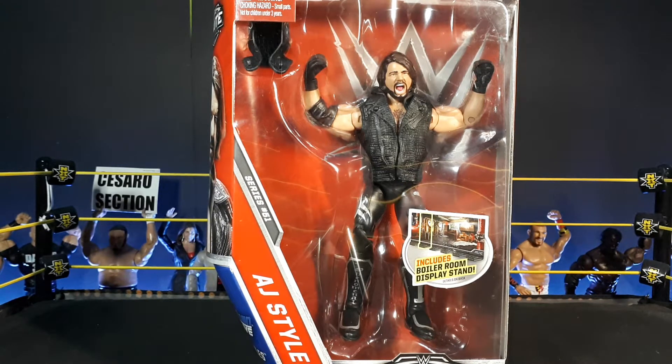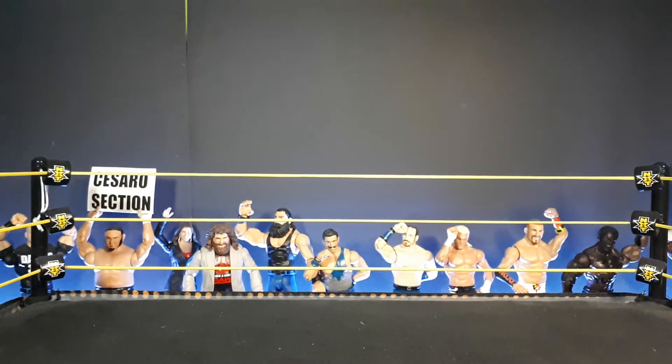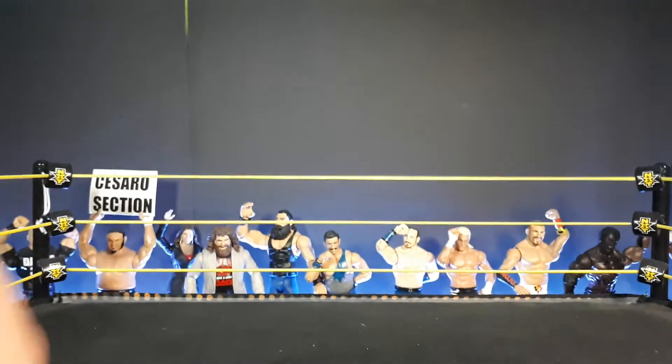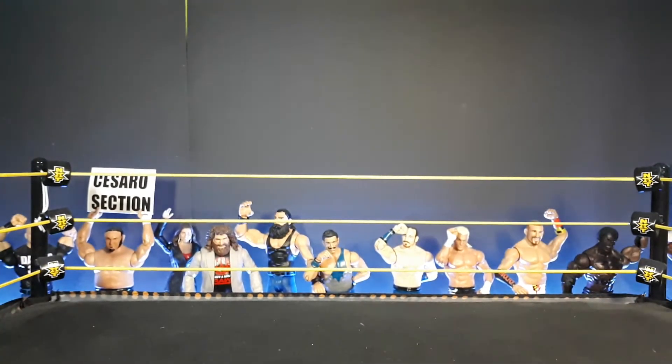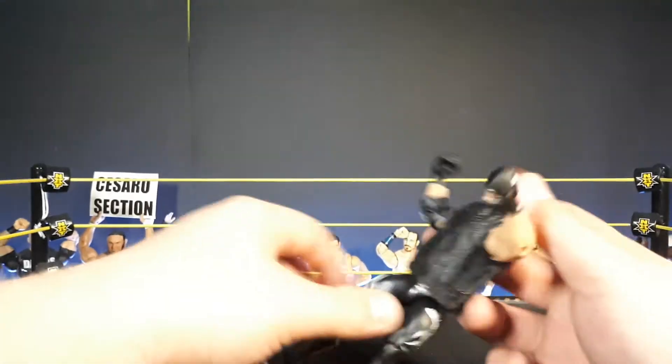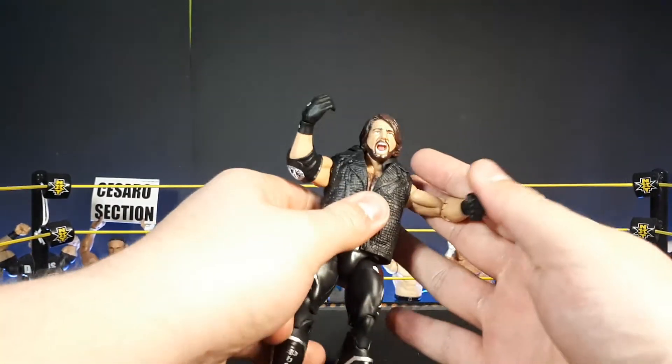The intro isn't on the video because I accidentally clicked the wrong button to stop recording. Anyway, starting with the unboxing. I'm skipping the display diorama — I stopped building those up because I have too many already and not much space. So, starting off with the AJ Styles here.